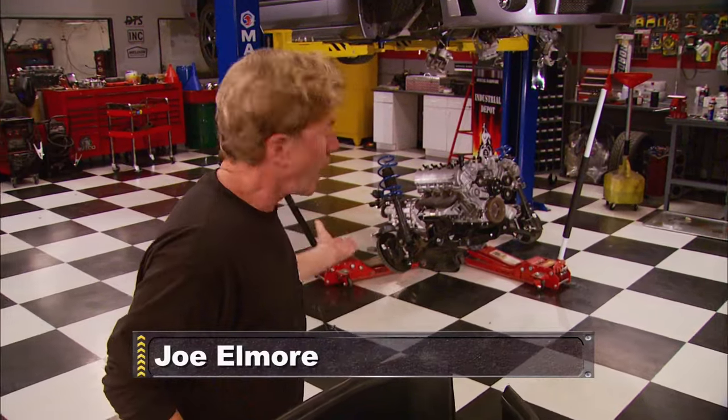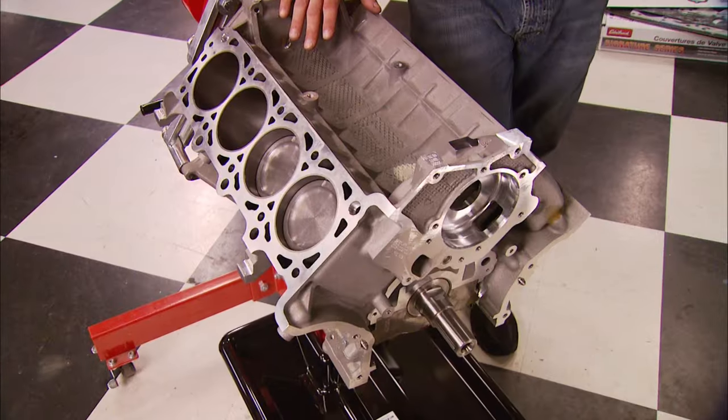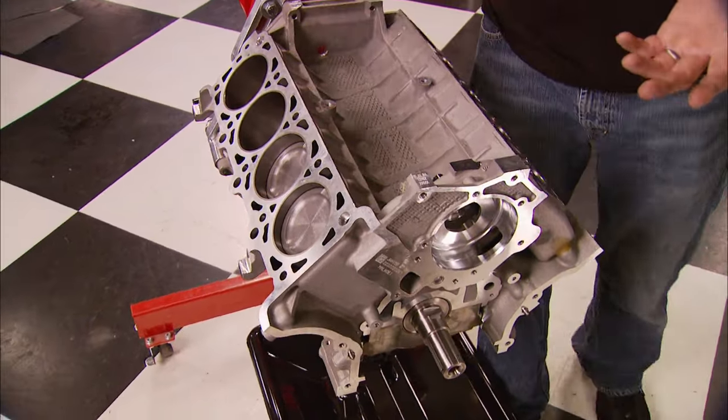It's a cool kit that ought to make a lot of power, but why remove the whole engine to install it? Good question — the answer is we want the most solid foundation possible for all that extra power.